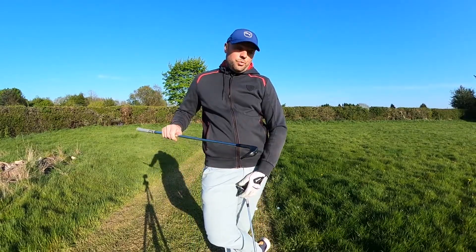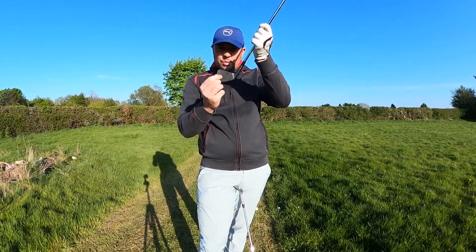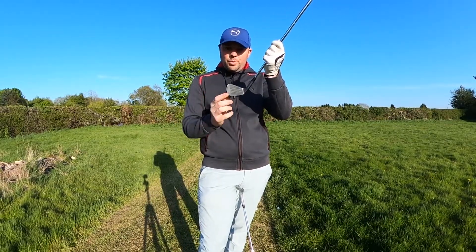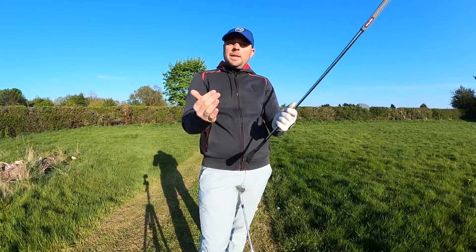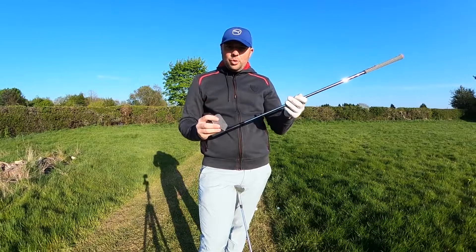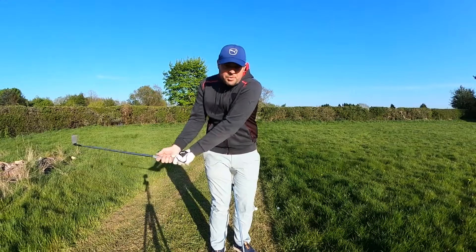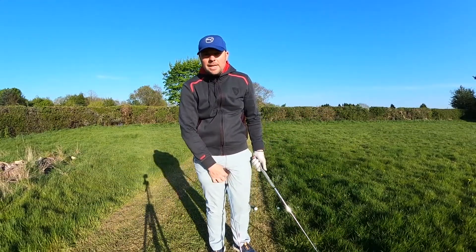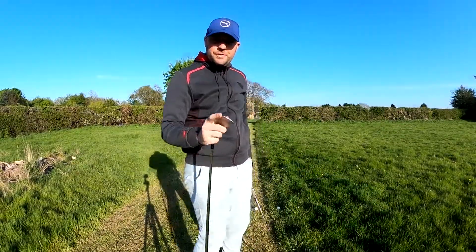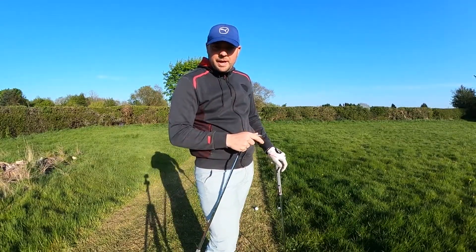The rough grass is going to catch the neck and the hosel of the club and cause it to close, twisting the face left if you're a right-hander, de-lofting it and making it difficult to get the ball out. So make sure you've got enough loft and feel as though you're gripping the club strong and tight, preventing the grass from ripping it out of your hands. From the semi-rough you've got more options than from the deep rough, but not as many as from the fairway.